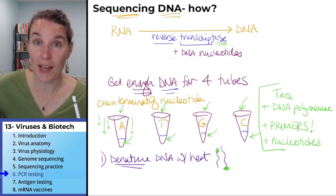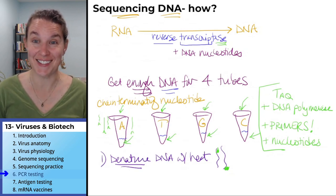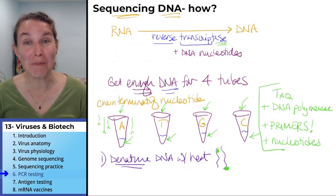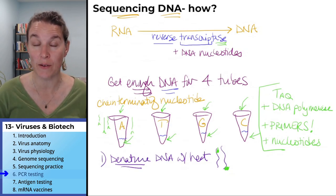If we were hanging out together, my question right now would be: who here has had a PCR test for COVID-19? And probably most of us have had a PCR test at one time or another.